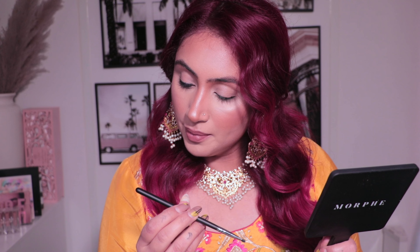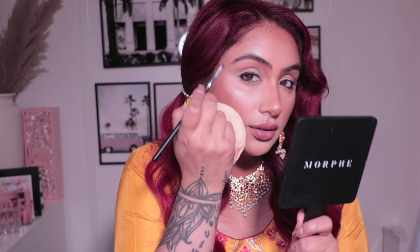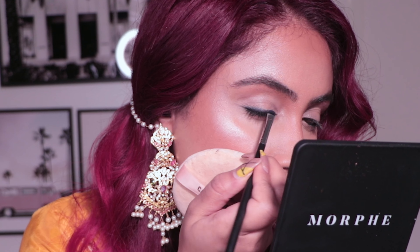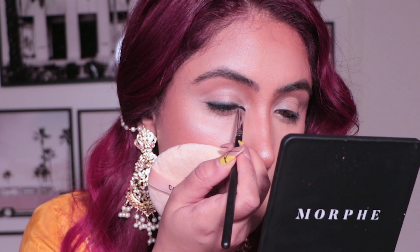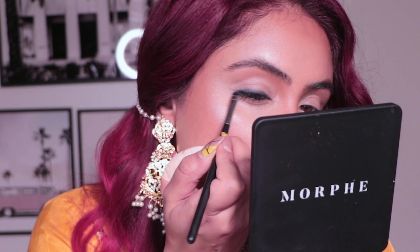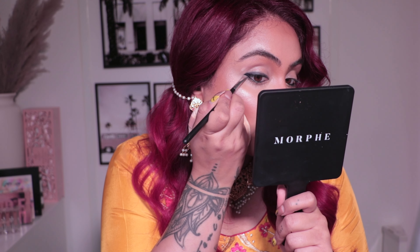Now you're gonna take a smudging brush — I'm using the Morphe M508 — and smudge it out slowly going upwards. You don't want to pass basically the center of your eye, so smudge a little bit upwards but make sure you smudge on the edge part. Don't start from the inner eye to smudge, just start from the top and kind of work your way down. Then you're gonna flick it out at the end. If you feel like you need tape or a post-it note to keep the line straight, you can do that.